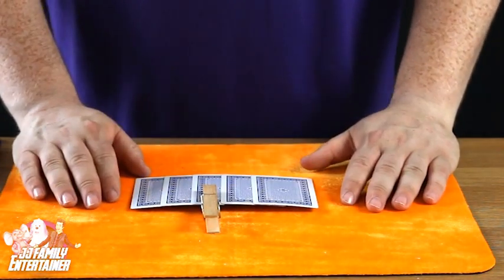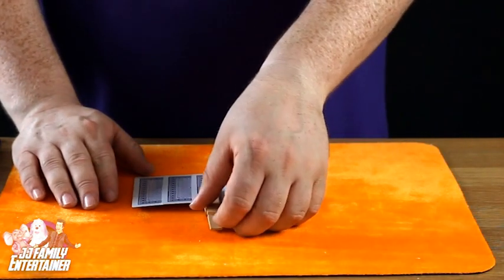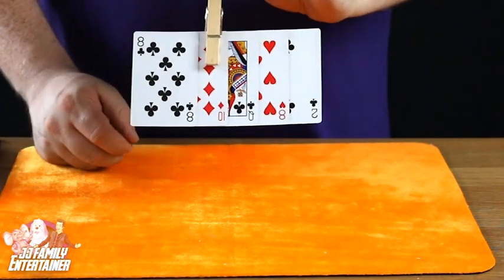You've got to find the queen — peg it where you think the queen is, off you go. Okay, so you believe right now you've got the peg on the queen, correct? Let's have a look what you've pegged. You have pegged the ten of diamonds.